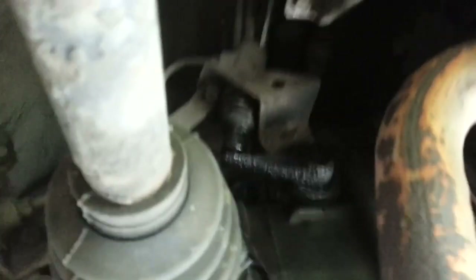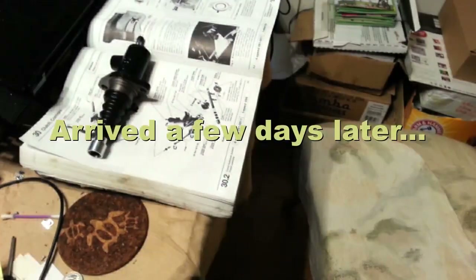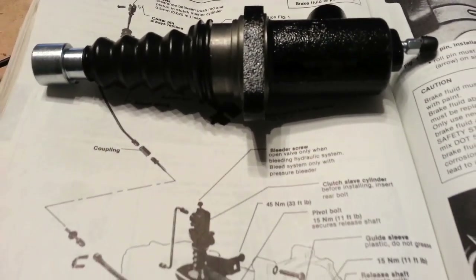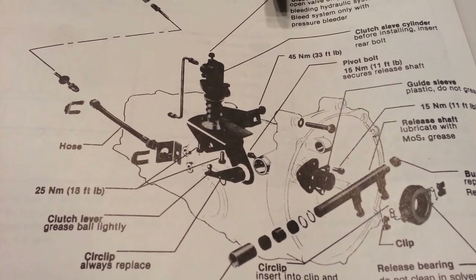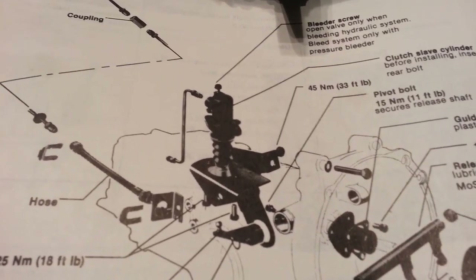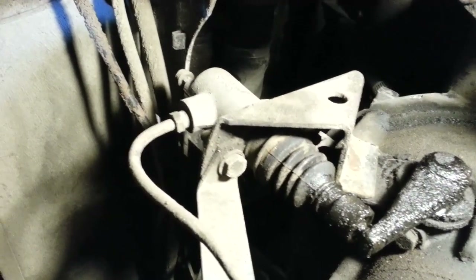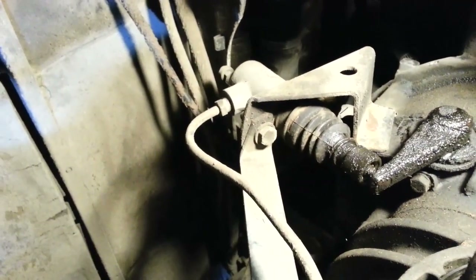It does look like there's some leakage, so I guess we've got to change that one too. Those are probably 13 or 14mm bolts, so I'll need a 13mm or 14mm socket and wrench, and maybe a rubber plug in case fluid comes out of there.